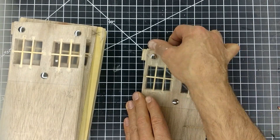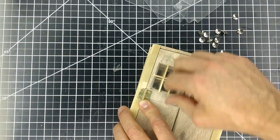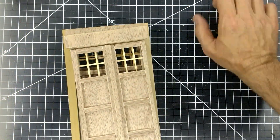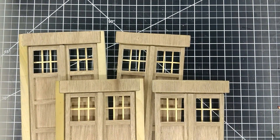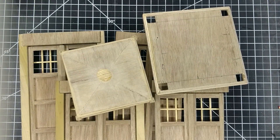Now I take the plastic off of the windows. Now everything is ready to be painted — the four sides, the base, and the roof. Oh, and don't forget to remove the doors from the pillars.